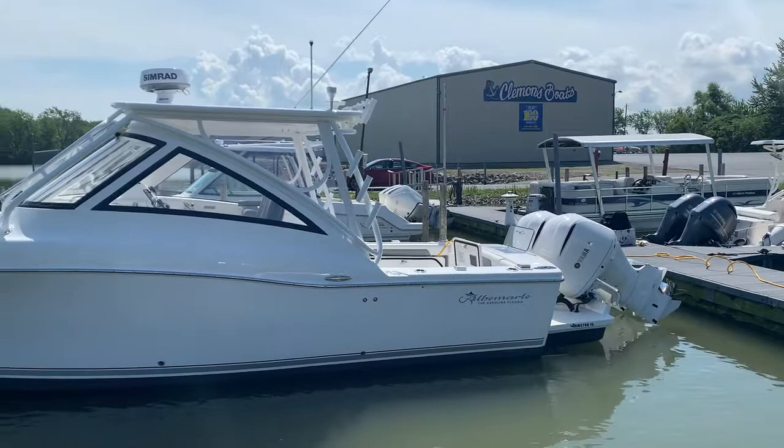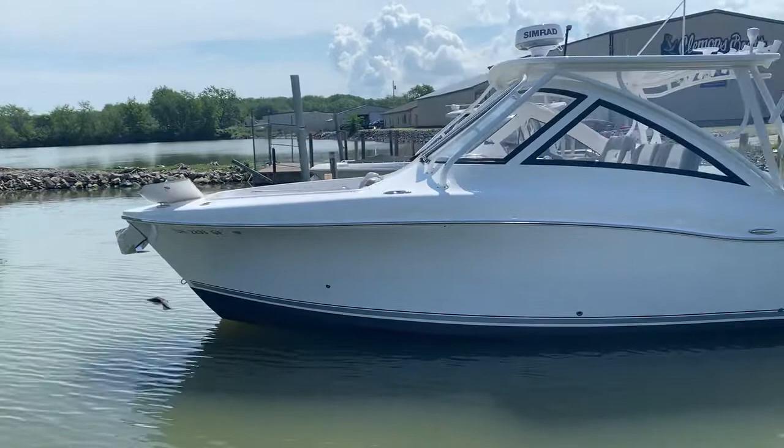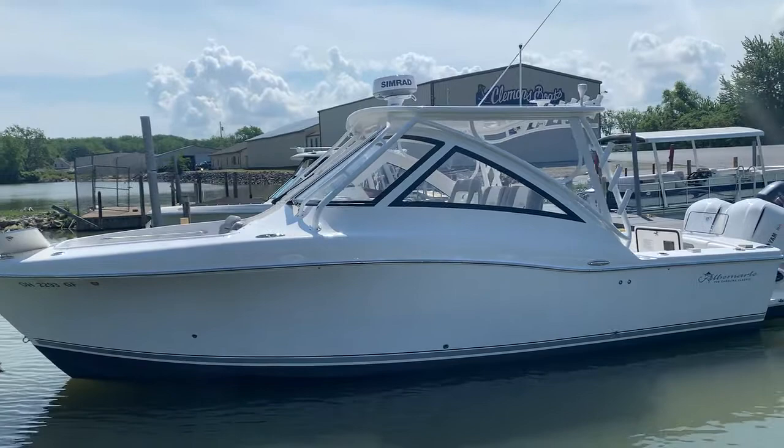Hi everybody, Steve Carlson here at Clemens Boats in Sandusky, Ohio. I'm going to do a quick overview video here on an Albemarle 31 dual console.